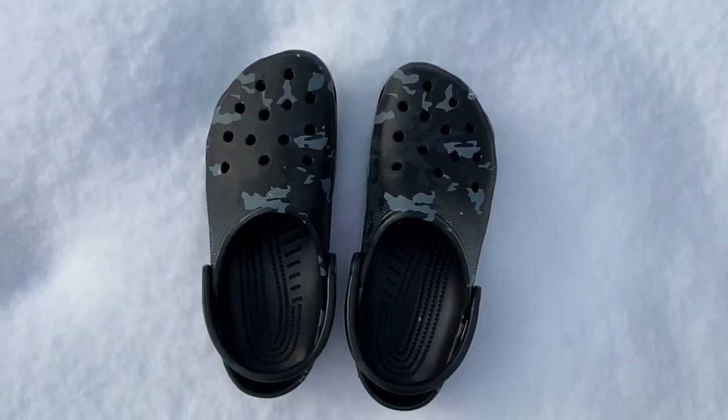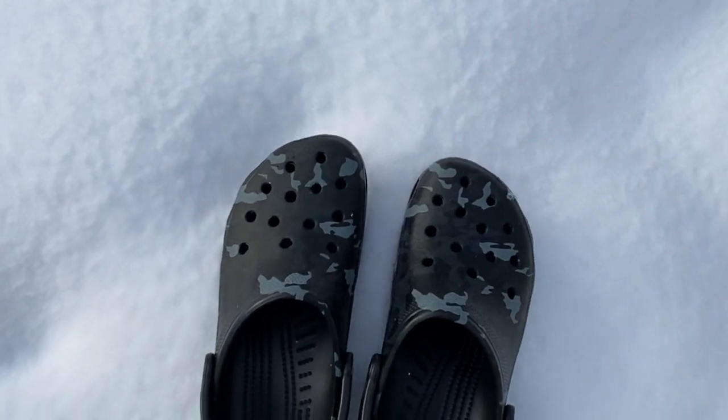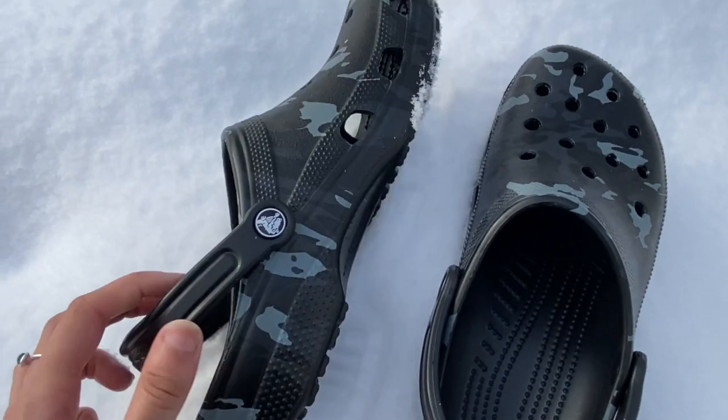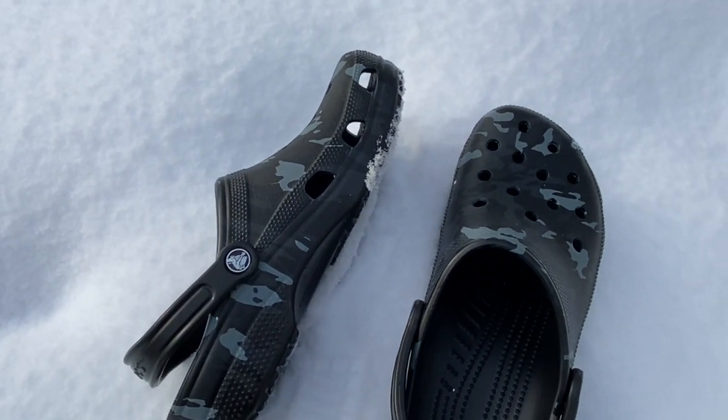Oh my god, these are so fire! This is what these look like — they are just black with gray camo on them. I got a men's nine, women's 11, which is a little different because usually I get a men's eight, women's 10. But I did size up because every time I get black Crocs I always have to size up, so I got the men's nine, women's 11 for these ones.